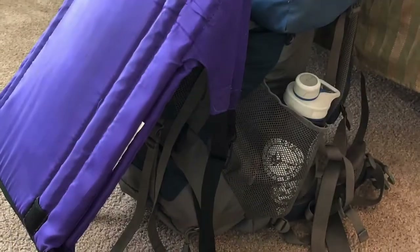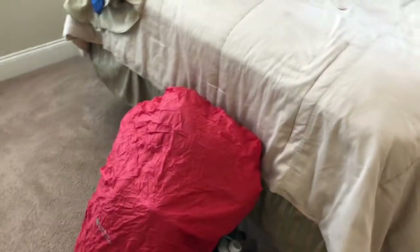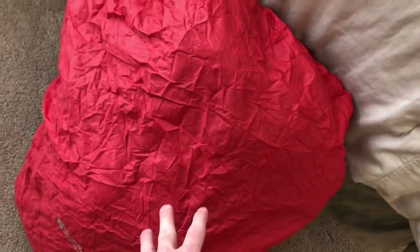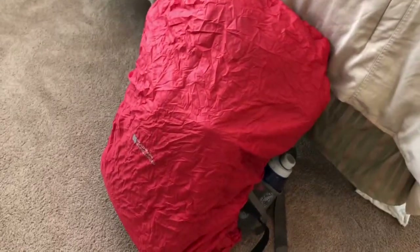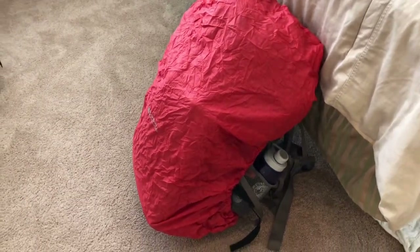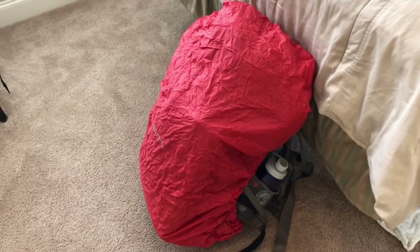Here's the backpack fully packed and covered. It's important to recognize the value of the rain cover because these backpacks are not going to be in a tent overnight — you're going to be leaning them against a tree. The weight in this case, excluding water, is approximately 25 to 30 pounds, so it's not going to be obtrusive. For some of our smaller, younger Scouts there might be some challenges, but you'll find yours is lighter if you're a smaller person.